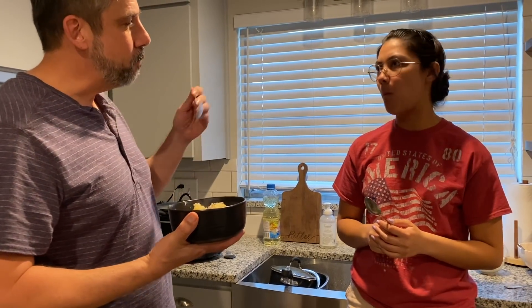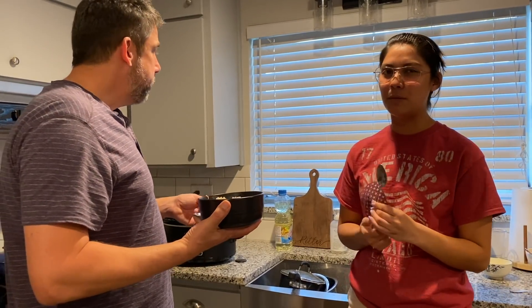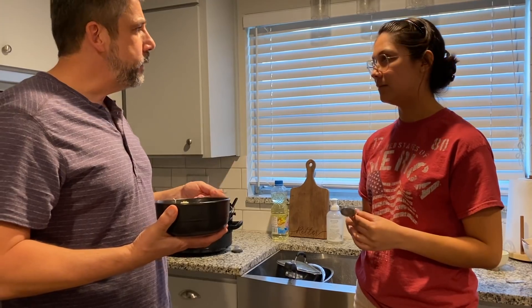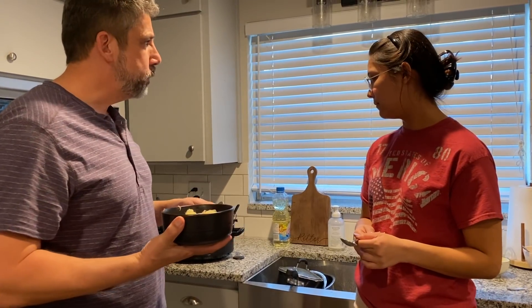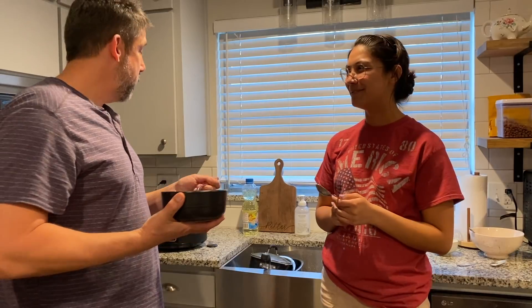Crock pot blueberry cake — it's not quite a dump cake because I mixed the batter up. Still super simple. You put it in, turn it on, forget about it for two hours, and come back and it's done. What do you think? I like it a lot. It's different — I've never had something like that before. You can use blueberries, apples, cherries, peaches — any pie filling works. Anyway Bella, it smells delicious — I'll get you a bowl later. Now you know!